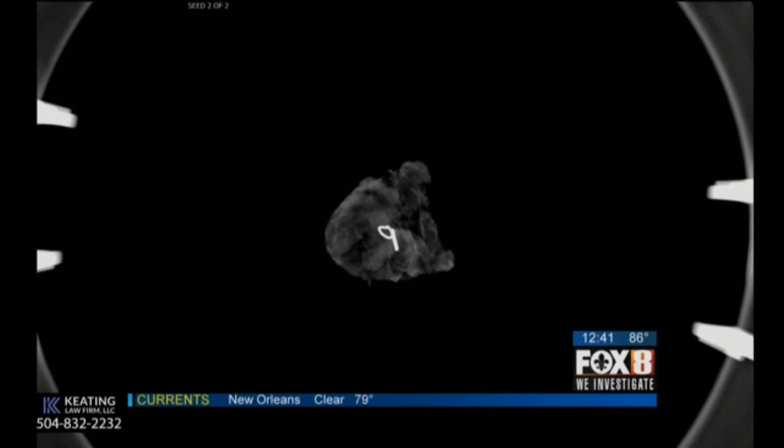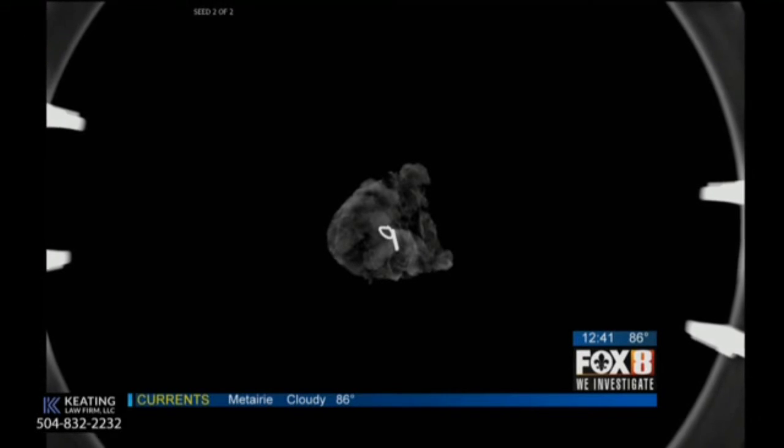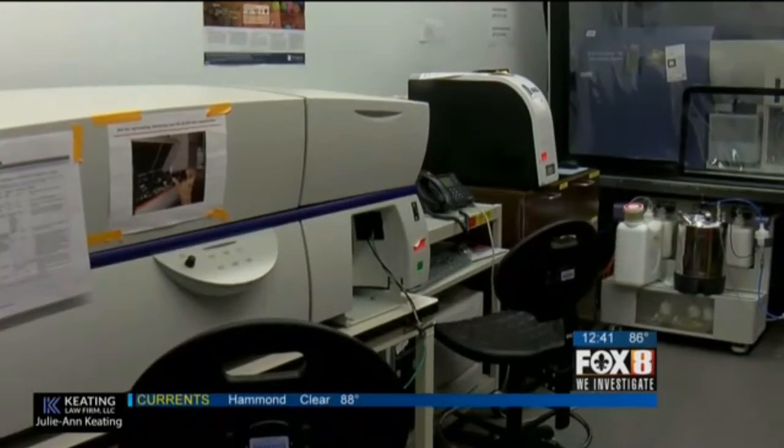Now we're able to take this little seed and target exact lymph nodes that had cancer in them originally that need to be removed. That's incredible — a lot of women are not only facing a deadly disease, but also the prospect of losing their entire breast or perhaps both breasts. And now you're saying you can actually localize it, so you don't have to take out so much. Exactly — breast conservation in 2016 is very possible.